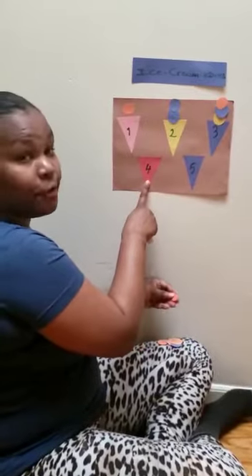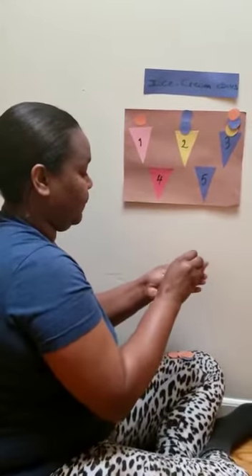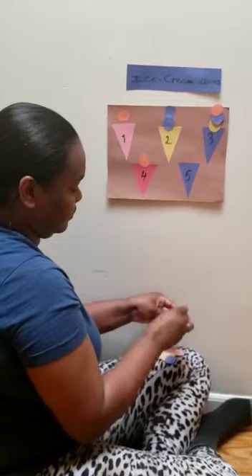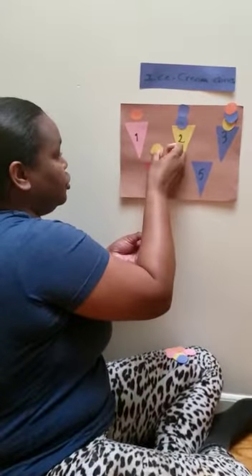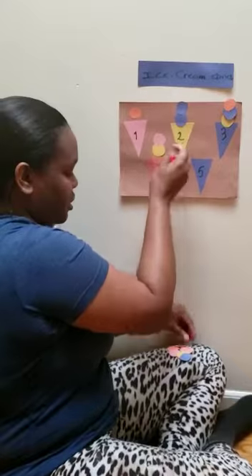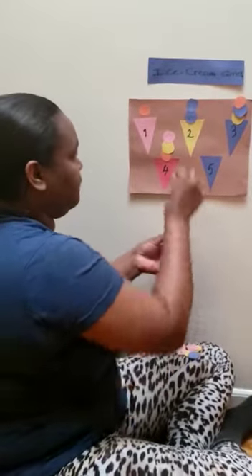Number four. So we need four scoops. One, two, three, four. One, two, three, and four.